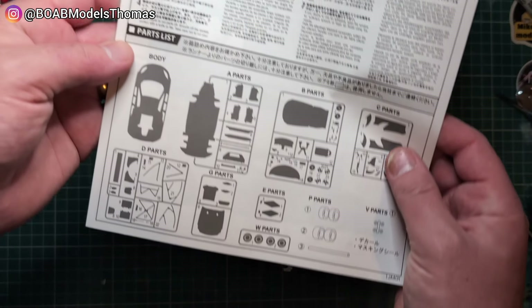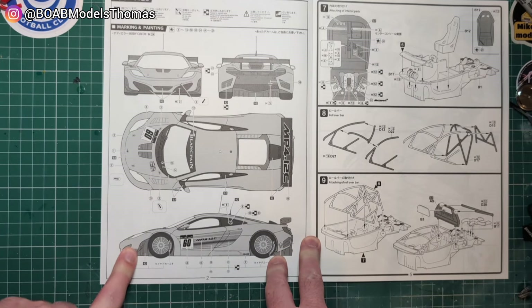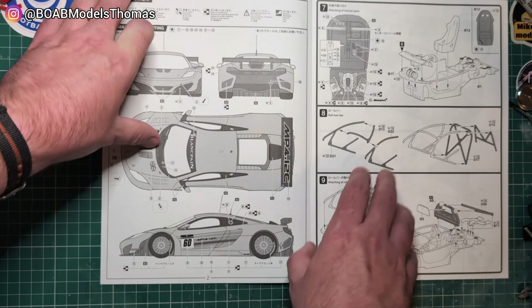Let's start with these. You can see all the parts listed down at the bottom — colour placing, decals, that sort of thing.